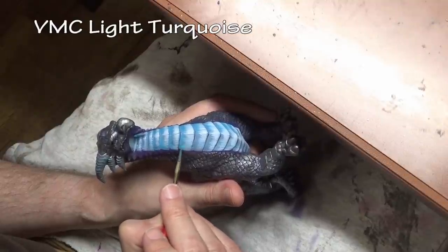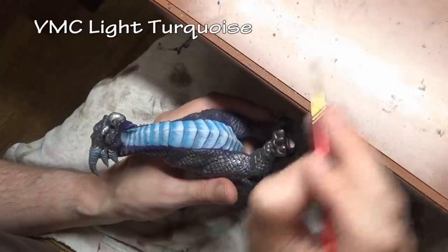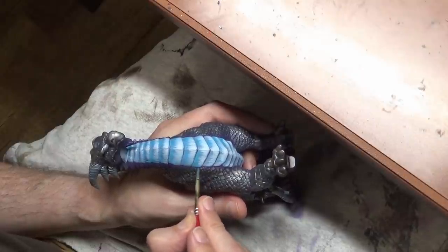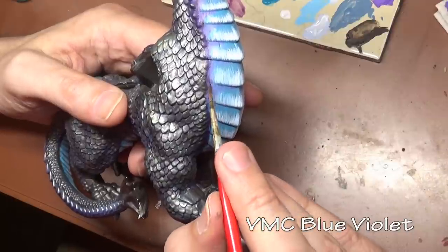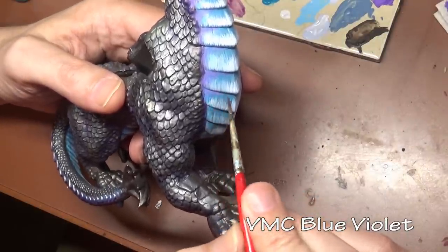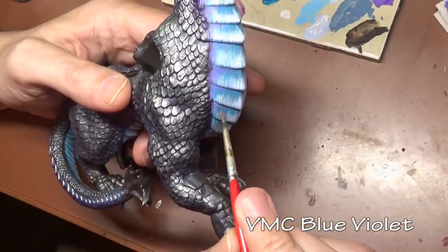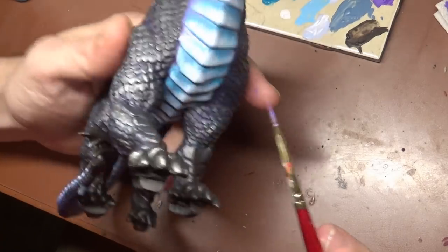Now we have our three colors established for this build, however that doesn't mean we have to use them in the same quantities on each area. On the back, for example, I skipped the blue and stuck with the blue-green and added a little bit of violet. On the underbelly area we did a heavy blue, and I did add some light turquoise but it just didn't work over the blue, so the main color is blue and violet. To get a better transition between those two colors I did an intermediate color first, working in some blue-violet into the scales, then reserved the straight violet mainly to frame the scales down the side.